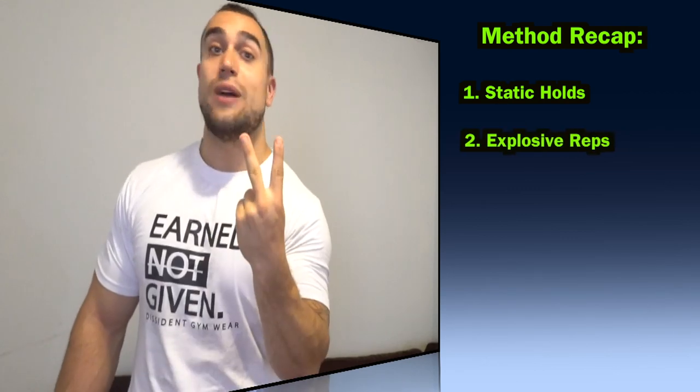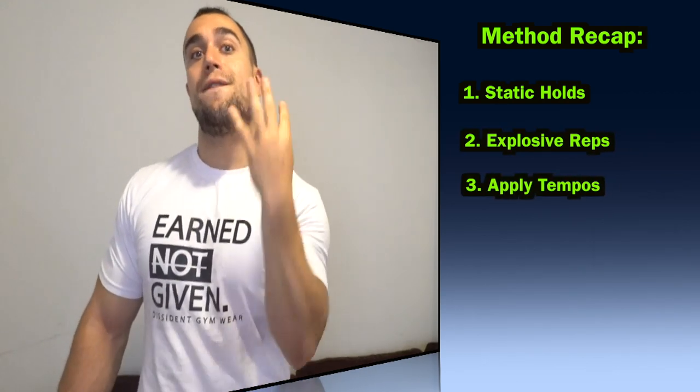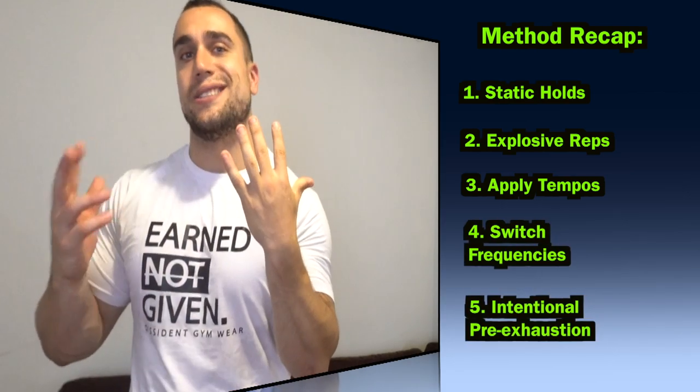If you're looking to intensify your bodyweight workouts and don't have the funds or accessibility to get more equipment or resistance levels, I hope this video helps. A quick recap of the five ways to make bodyweight feel heavier: number one, add static holds; number two, add explosive reps; number three, tempos; number four, switch up your frequencies; and number five, intended pre-exhaustion.